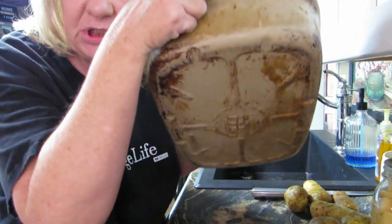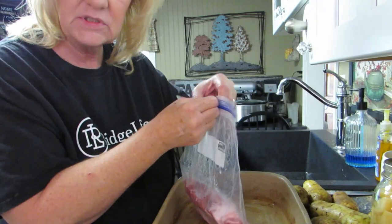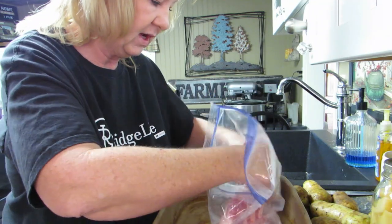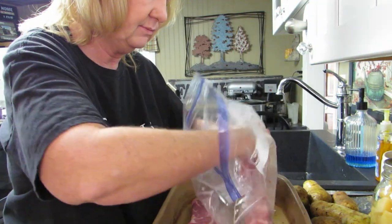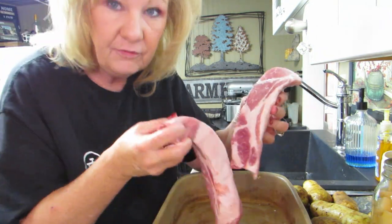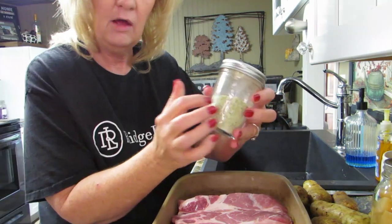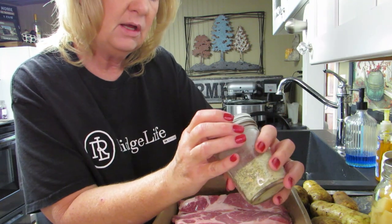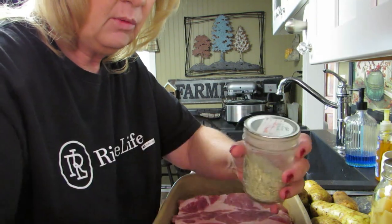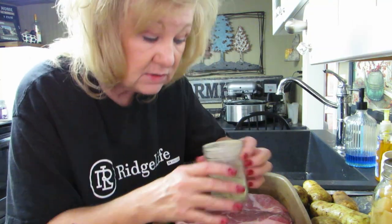I've got my Pampered Chef stone here. It's supposed to look dirty — just in case you wonder, they're clean but they look dirty. I've got two ribs in here, and they're pretty big. I don't remember if they're pork ribs or beef ribs — couldn't tell you. But I know I got a lot of ribs; they were on sale. I've got this mixture I made up — it's garlic and onion powder, I dehydrated it myself.